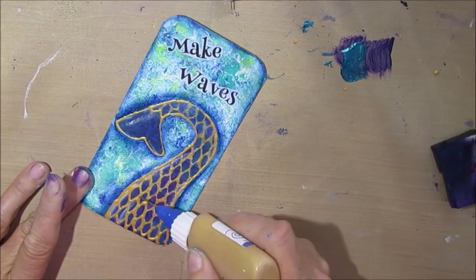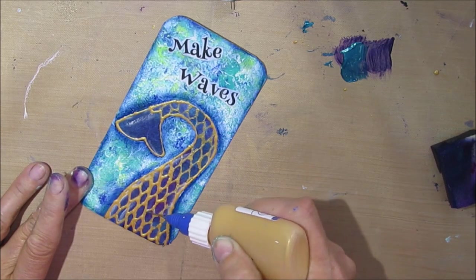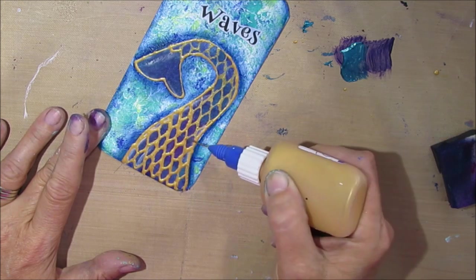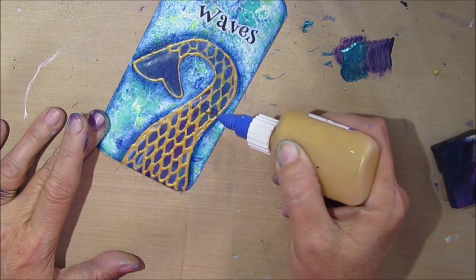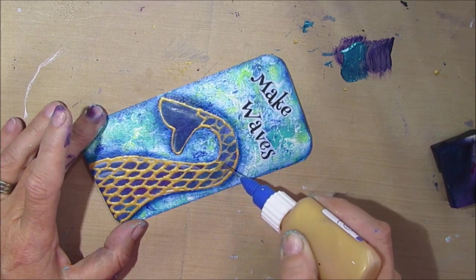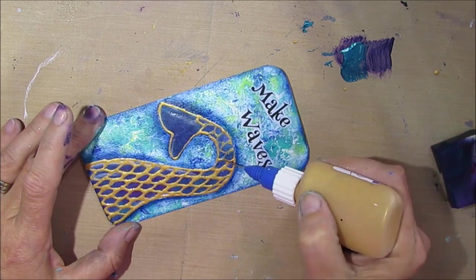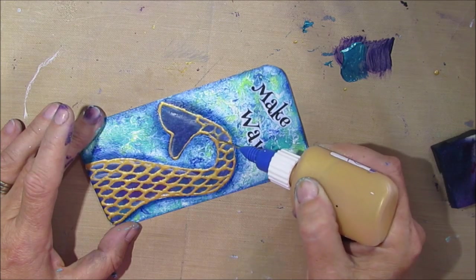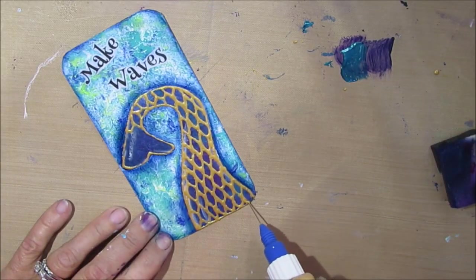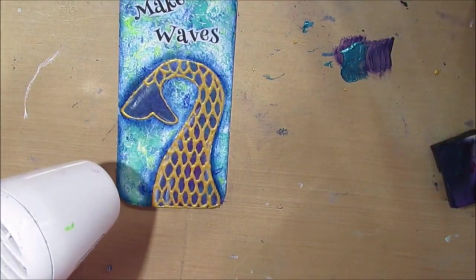It was well worth the effort of going around and doing it again. When I do this on the canvas, I will save this step for after I glue the tail on. But you can see how it just brightens it up. I love it, I absolutely love it.